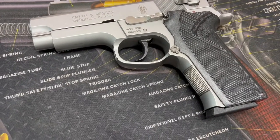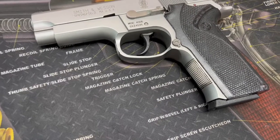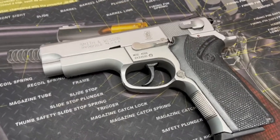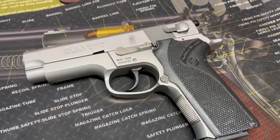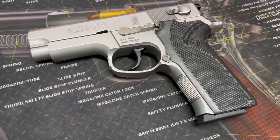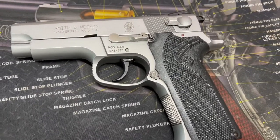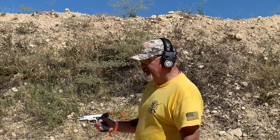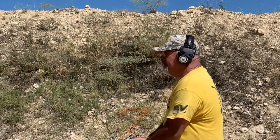Safety features include an internal magazine disconnect, spring-loaded ambidextrous decocking lever, no manual safety, and a firing pin plunger lock. Some were made to CHP police standards — there's the TSW version, which had an accessory rail at the bottom, but this is not that. There you get a nice closer look at this Smith & Wesson classic Model 4006 in .40 Smith & Wesson.